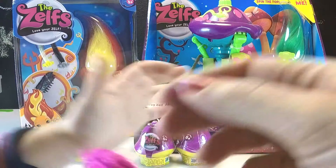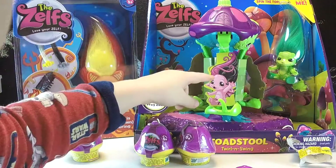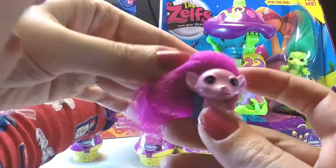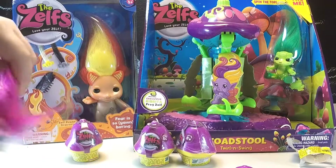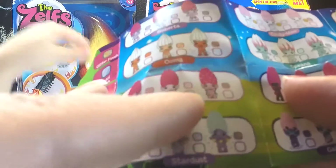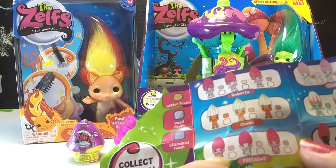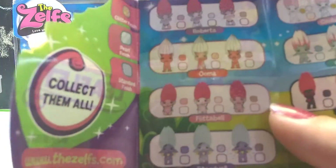Oh my god, it has wings! Oh my goodness — look at the names. Let's show the camera. It looks like that one, but a little bit different, because look — it's butterfly wings. Fluffy pink hair, shimmery pink skin. This one is Flitabelle, and she's the shimmery version. There are three versions of each: glitter finish, pearl finish, and standard finish. So you got the pearl finish Flitabelle.